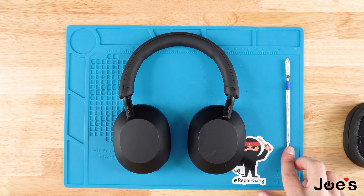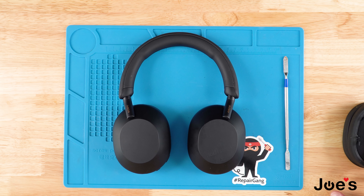We do provide the pry tool on our website — the link will be down in the description below — as well as the ear pads, which we also sell. And if you want to send them in and have us replace the ear pads for you, we do provide a mail-in repair service.